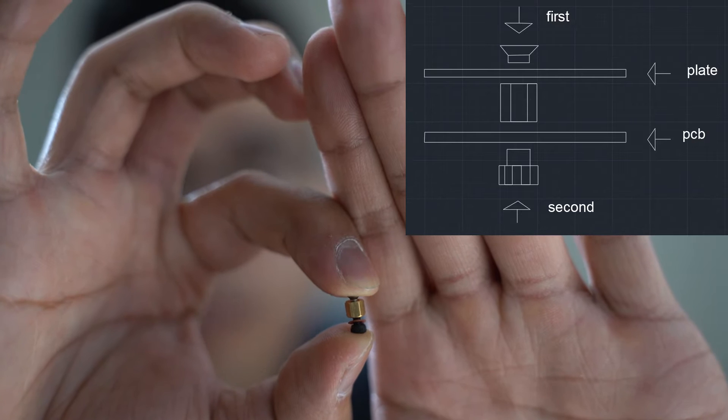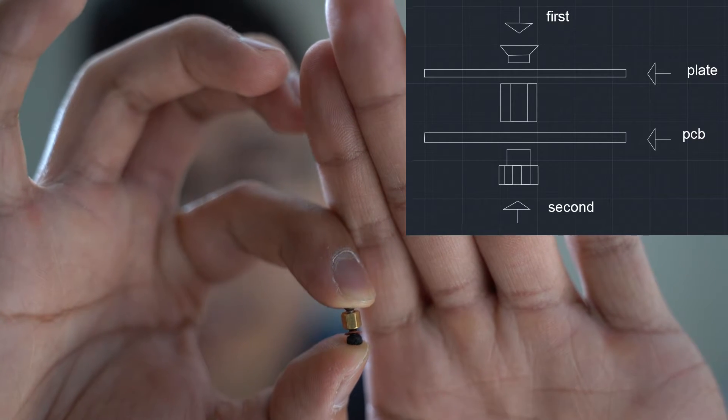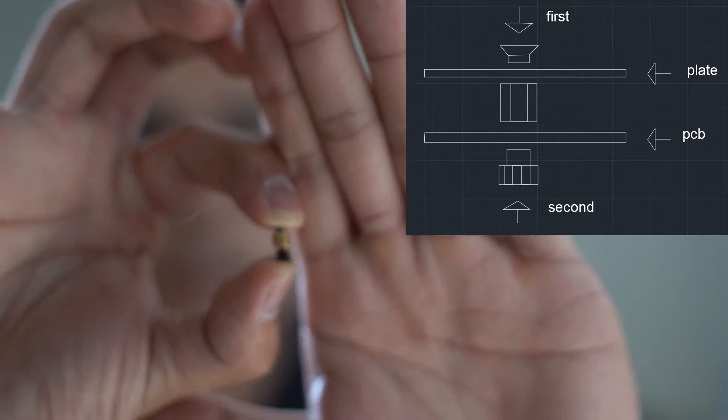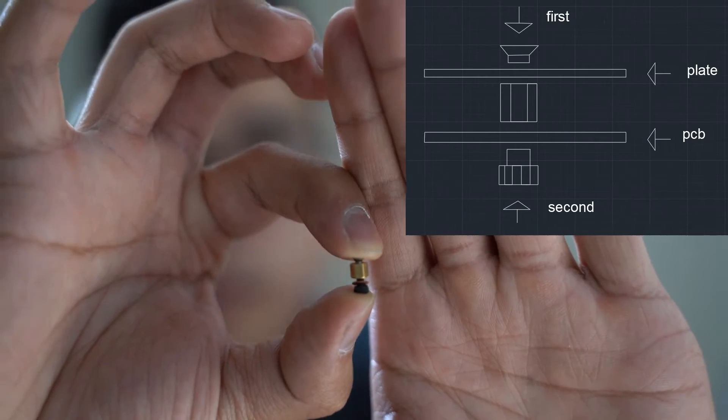And on top of that, screwing the brass piece into the plate will be the Phillips head screw. Remember that image. I have these insulating washers on the screws, and this is to protect the keyboard from ESD — that is electrostatic discharge.